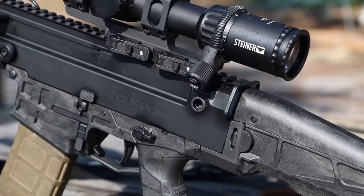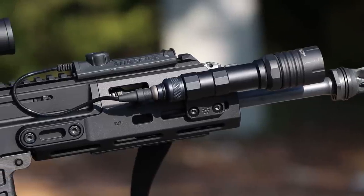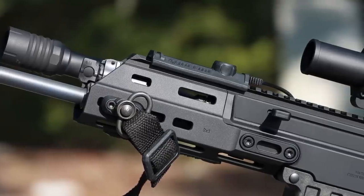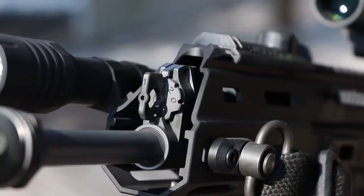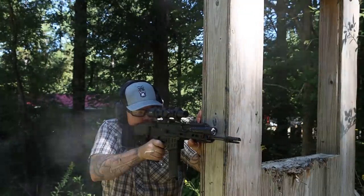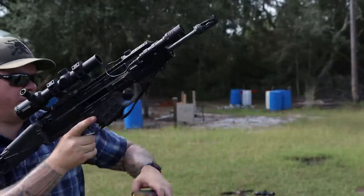It is a short-stroke piston rifle. If you've been following me for a while, you know that I'm a little ambivalent when it comes to short-stroke rifles. I generally prefer a long-stroke piston if we're going to put it in this context. However, that's more germane to AR platforms. The AR platform is arguably already a piston gun when it's direct impingement — it's just a different type of piston.